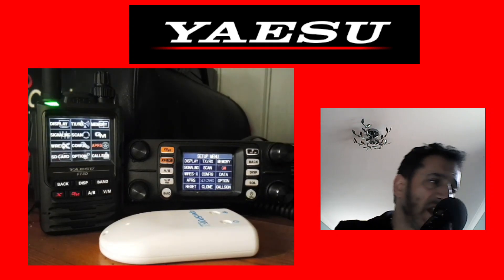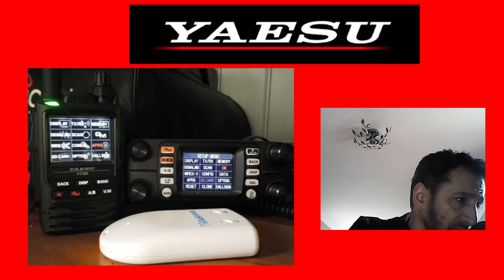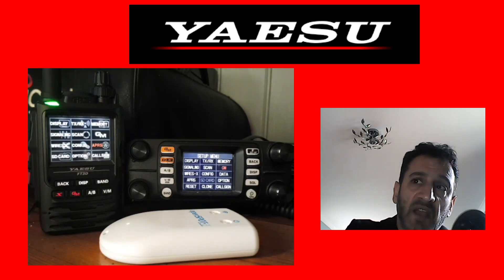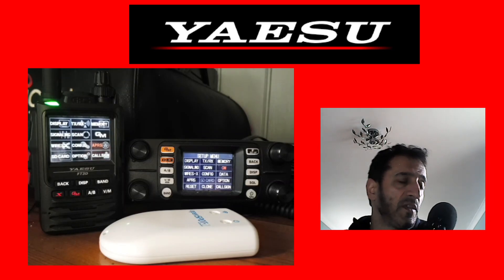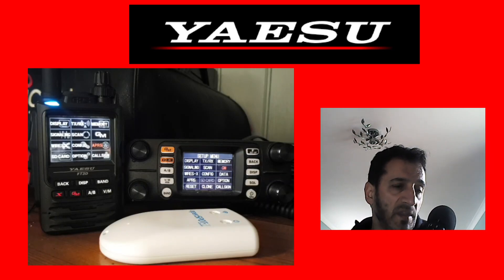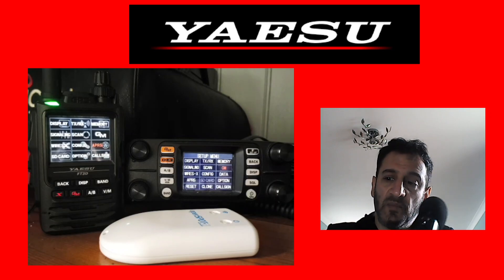Both radios do full APRS and GPS, and both support C4FM. They can both be connected to the WIRES-X system with a cable — the FT300 uses an SCU-20 cable and the FT3D uses an SC-39 or SC-40. They both work exactly the same way using WIRES-X via PC and it works really well.